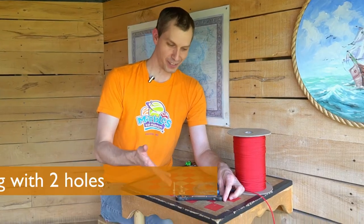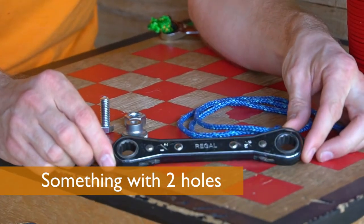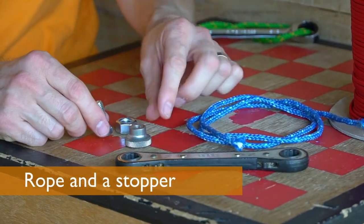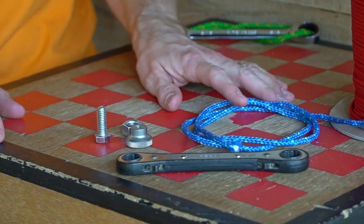All you'll need for this build are these items: something with two holes in it, like this wrench, some rope, cord, or even a shoelace. Some sort of a stopper would be neat, but if you don't have any kind of a bead or a stopper, you can just tie a real big knot.